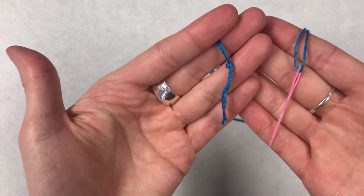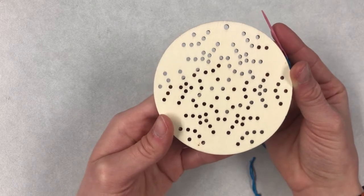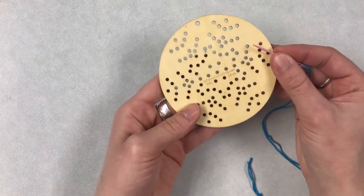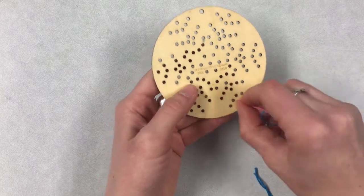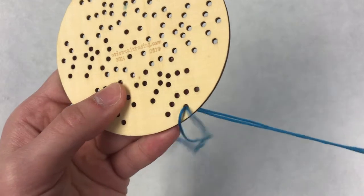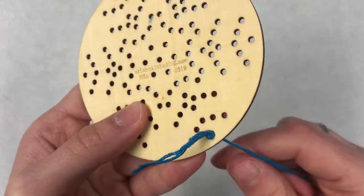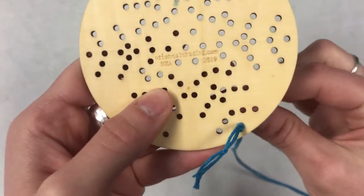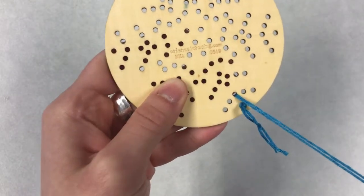Now I'm ready to start my snowflake. You can design your snowflake however you want — it doesn't have to look like mine. You can start working from any of these spaces here. All I'm going to do is stick my needle in one of the spaces and pull until my knot catches my thread, just like that. And we're just going to go in and out of these different spaces until they're all filled up.